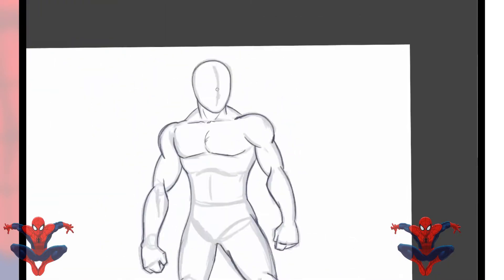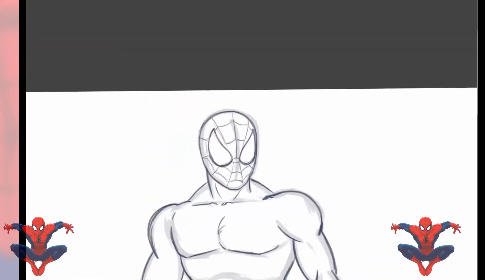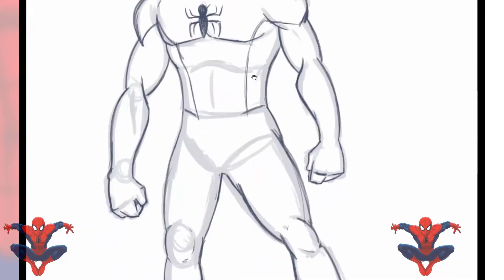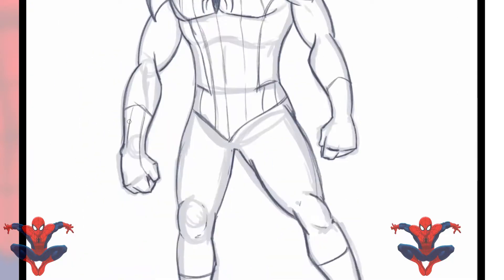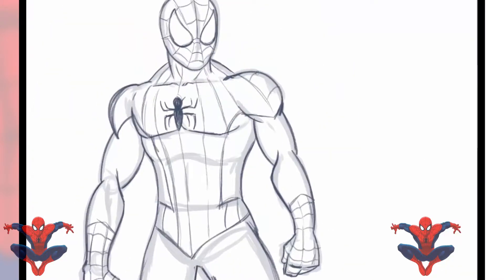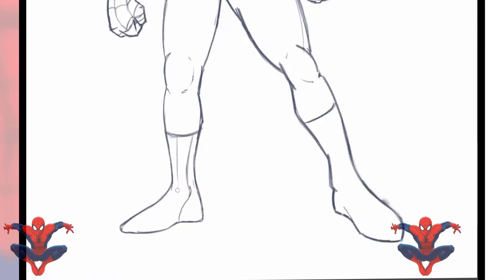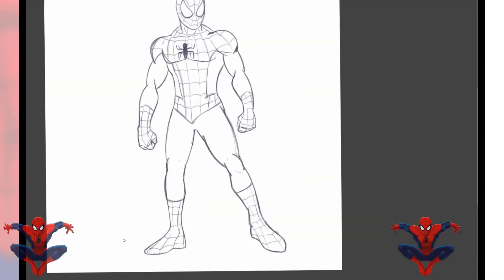Right now I'm just sketching him out, getting things placed where they need to go, and just kind of fleshing him out a little bit. Nothing major right now. I got the video sped up so don't think I draw this fast — I wish I did but I don't. We're just fleshing him out, doing a little bit of the line work so we know where everything is going before I go ahead and ink it.